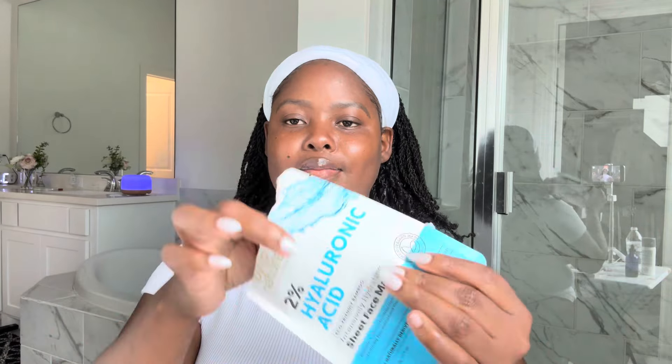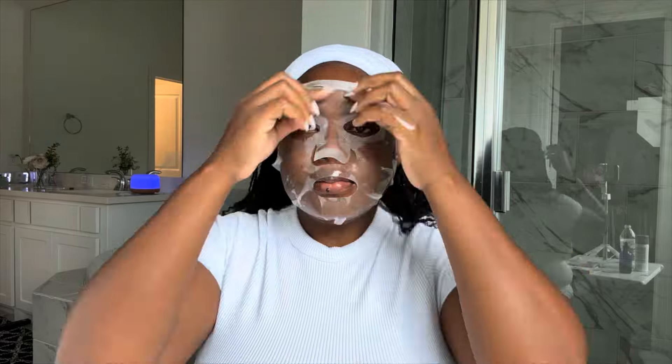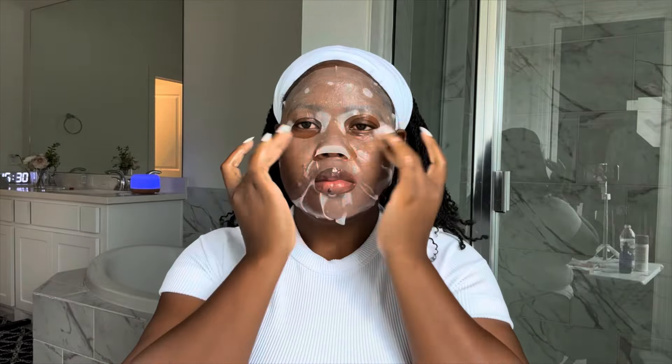A facial is not a facial without a sheet mask, so we have to add tons of hydration. For any concern you're dealing with — whether you have acne, congestion, or a damaged skin barrier — hydration is going to help heal your skin. So always hydrate using a hydrating mask, mainly a sheet mask.